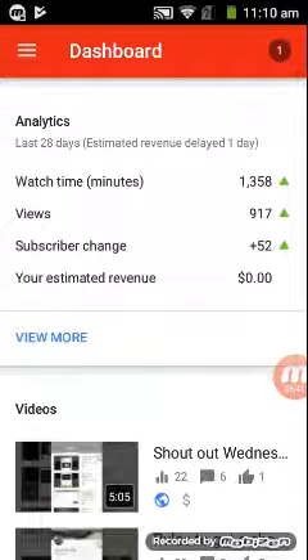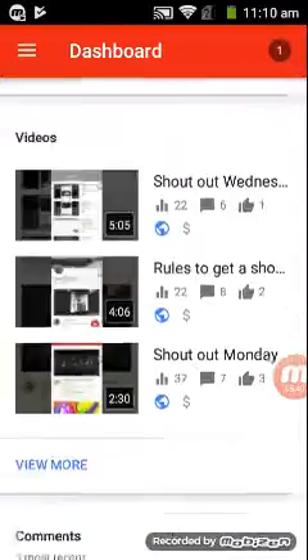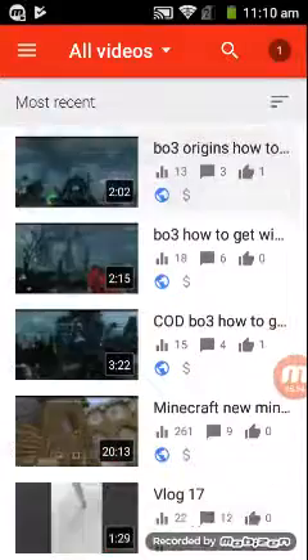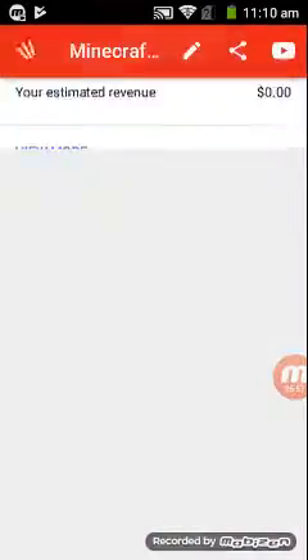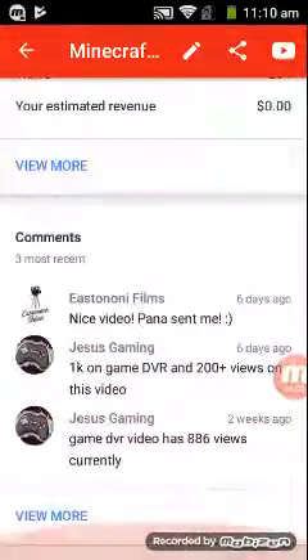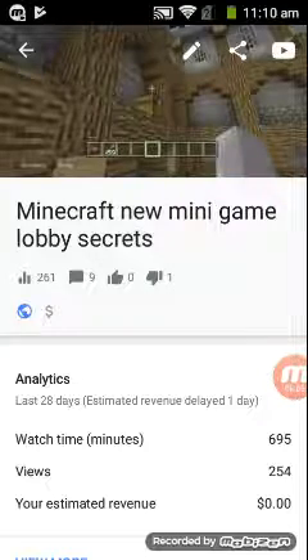This is the dashboard and you can see subscriber change, views going up, and watch time has been going up. I've been making money so far because I forgot to add the money counts on every single one. If I actually did add the money thing I would be making more money, but right now I'm not focusing on that. You do have to sign some things when you first activate it anyway. So we're here for the thumbnail change.